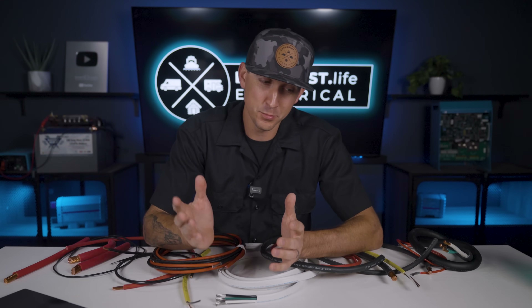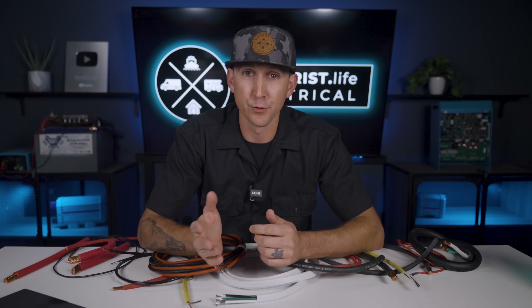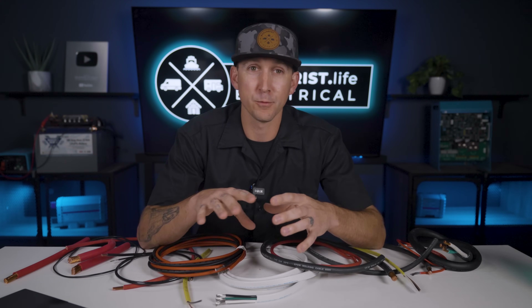Maybe you can push 700 amps with 4-aught wire in a high-powered speaker, subwoofer, or amplifier in a car audio type of system — I don't know, that's not really in my realm. But 700 amps for things like inverters, solar charge controllers, and such for off-grid power applications would be way too much for 4-aught wire.